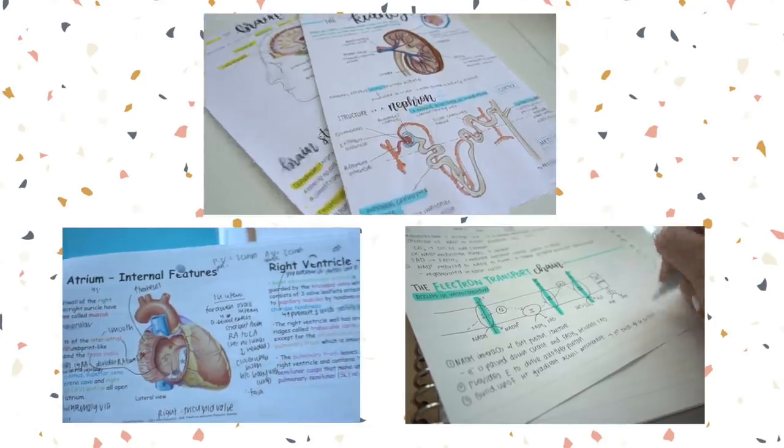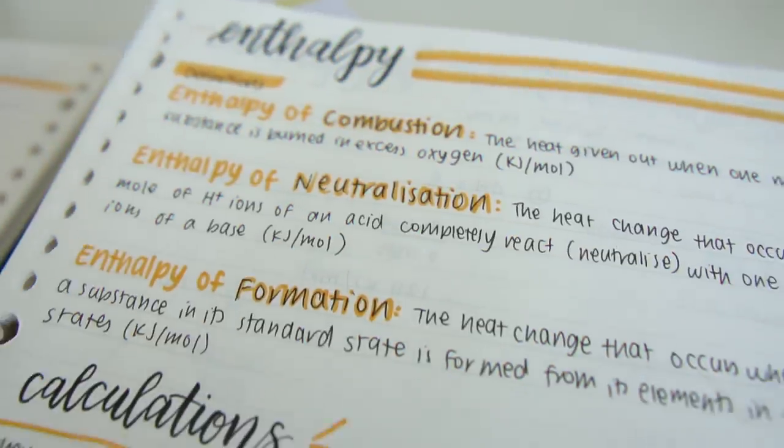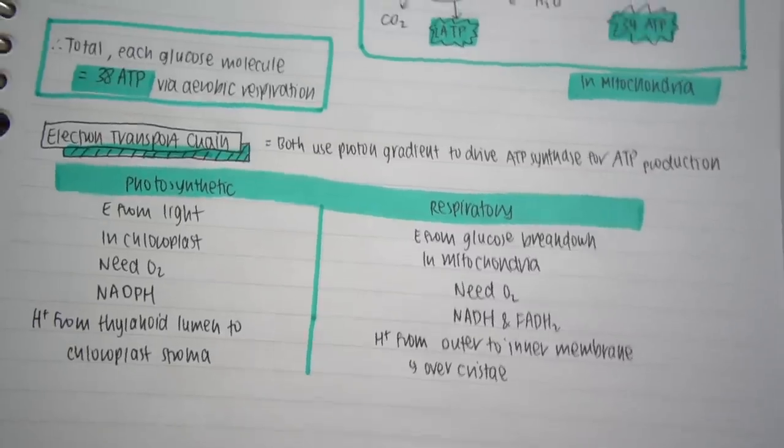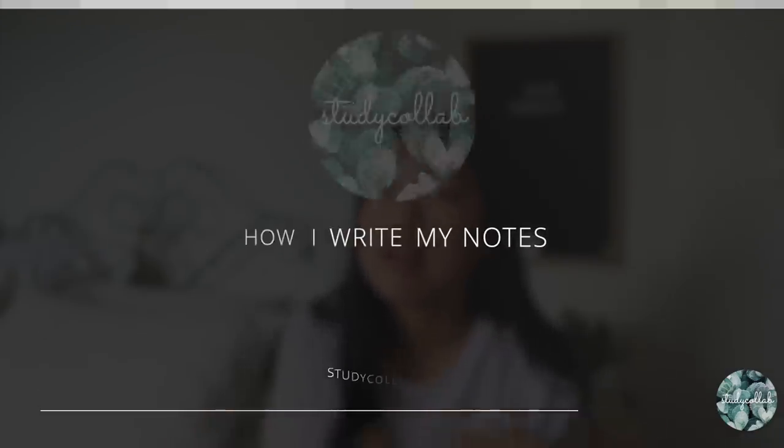Ever wondered how to go about writing notes — what information to include, how to structure them, or how to make them look nice? Hey guys, welcome back to Study Club. In today's video I'm going to be sharing with you how I write my lecture notes.